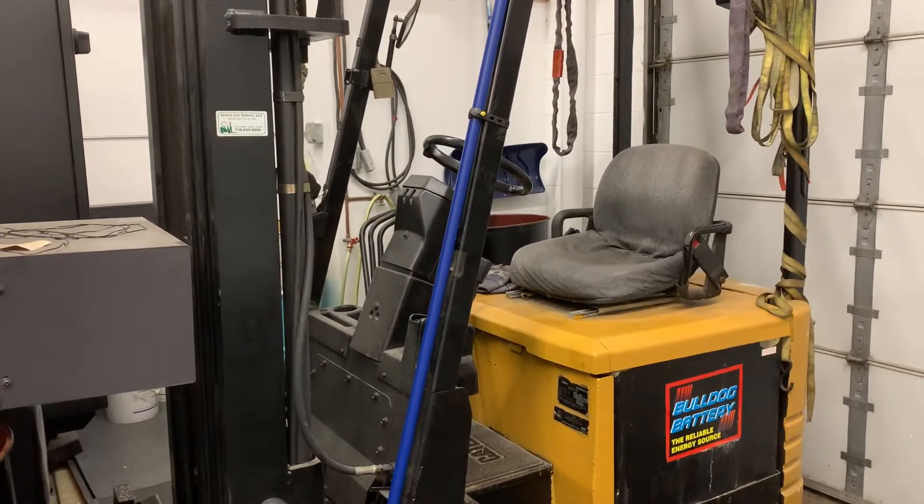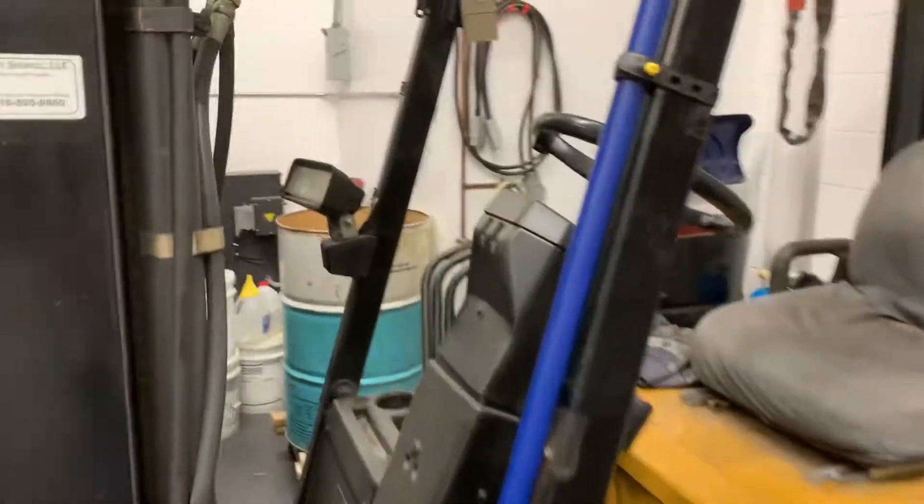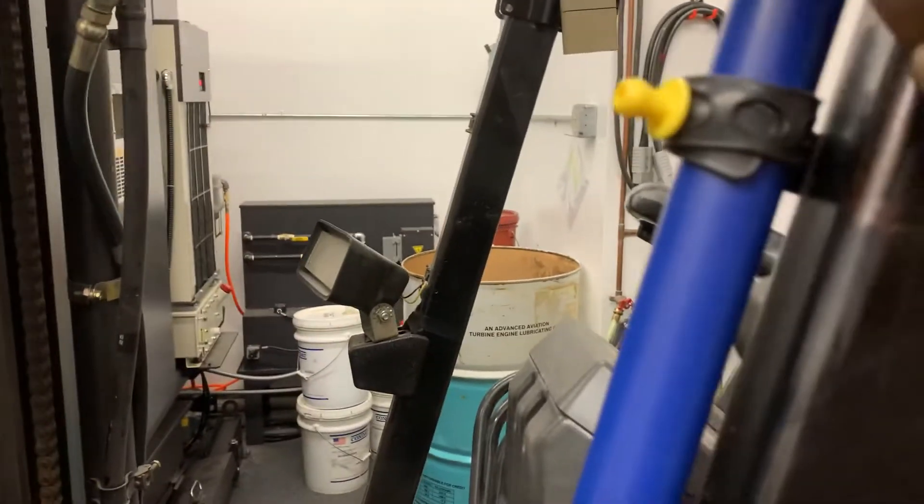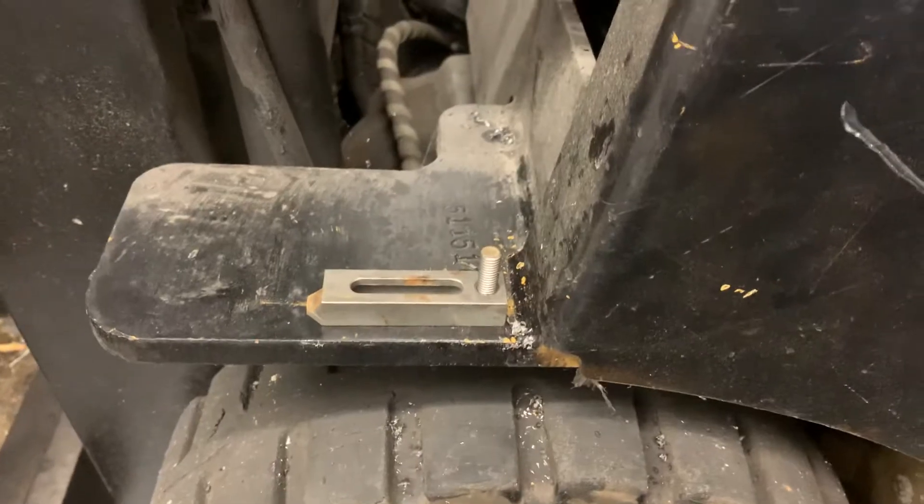Hi everyone. One of today's improvements: I attached this piece of blue Gemba pipe to my forklift. I got this strap — it comes right off. Lift on up. I got this bolt down here to hold it in place.